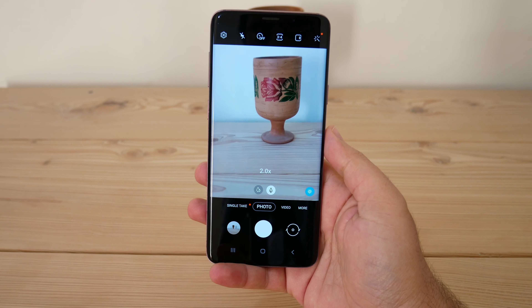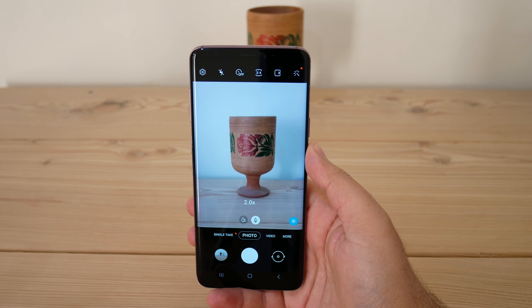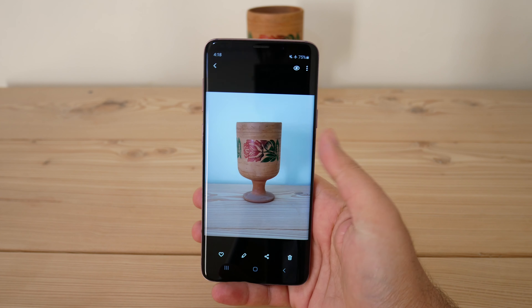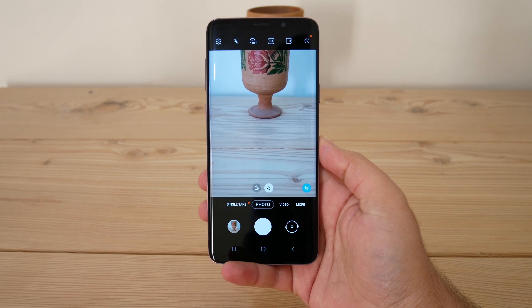These are some simple and quick tips for taking excellent photos. If you keep these in mind, you will notice that you are taking better pictures than before. Thank you so much for watching — please subscribe and hit the like button. I will see you in the next one.